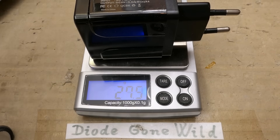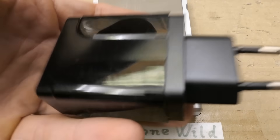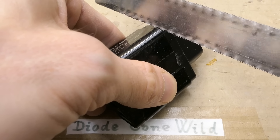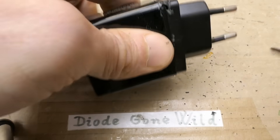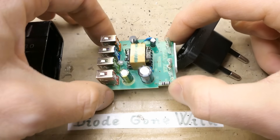Let's weigh it — 31 grams. In my hand it feels completely empty, super lightweight. Can I open it somehow? Let's cut a corner and pry it open. And there's the board.